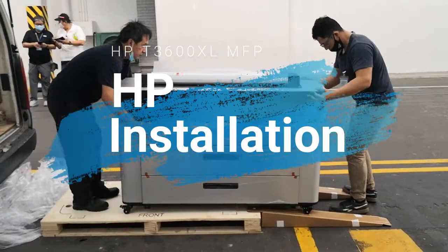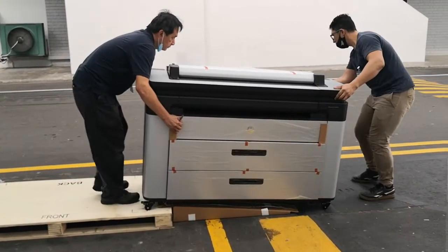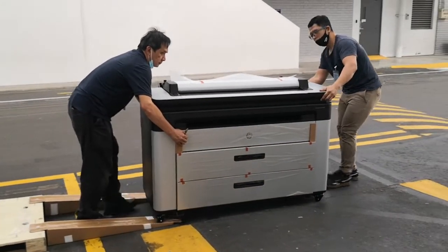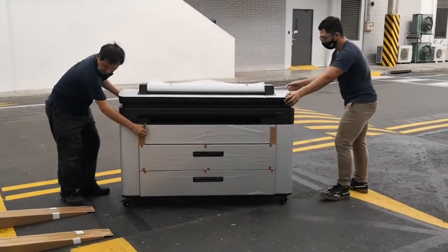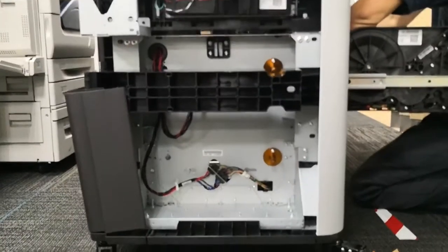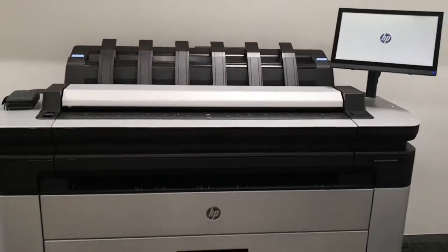In this video, we are installing a brand new HP plotter for our client who is in the manufacturing sector. Our client was looking for a fuss-free solution that came with a 5-year all-inclusive warranty, and the T3600 was the perfect choice. The reason why they decided to choose this model was primarily because of the fast response times that USC has, as well as the top-notch inbuilt IT security, superb processing speeds, and a high quality of print.